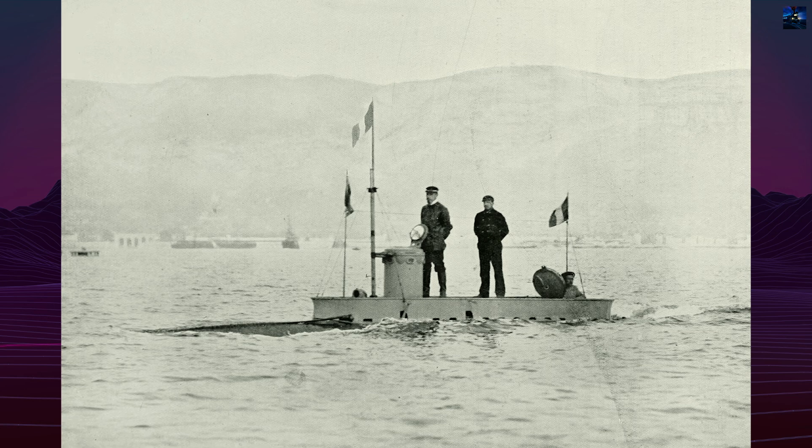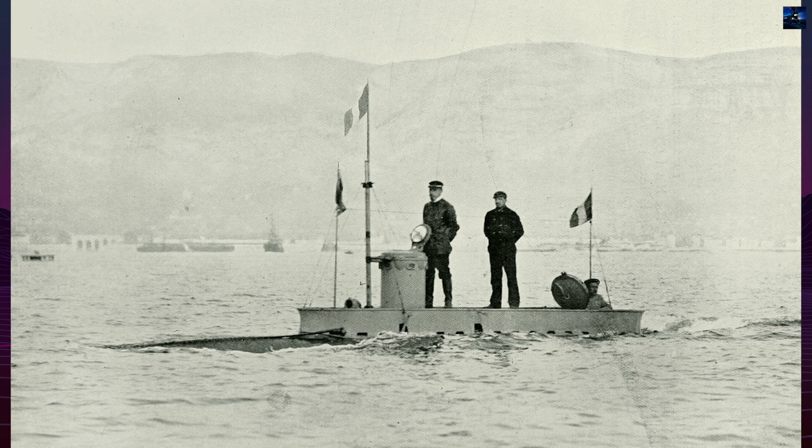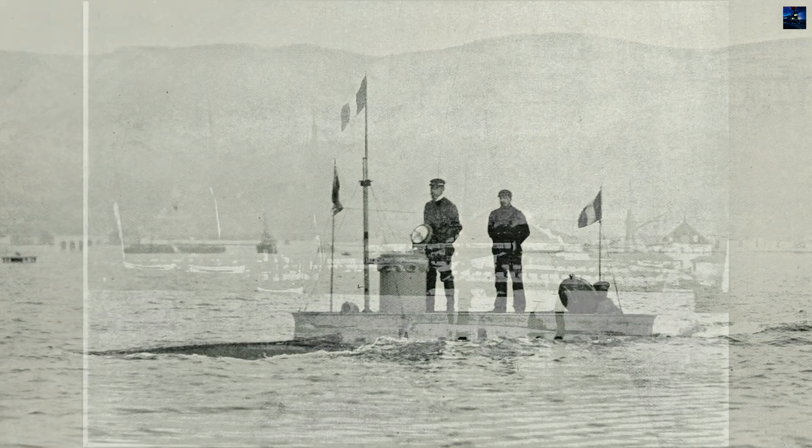However, the periscope system was prone to leakage and caused dangerous flooding, leading to the addition of a small conning tower in 1898.